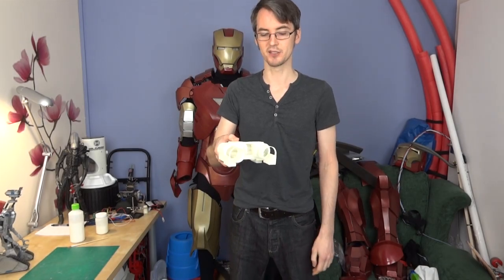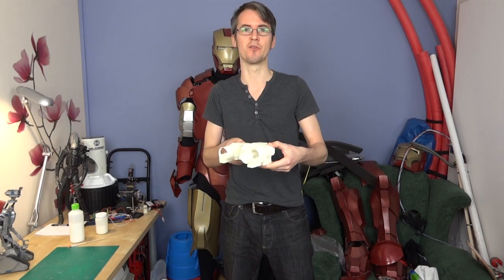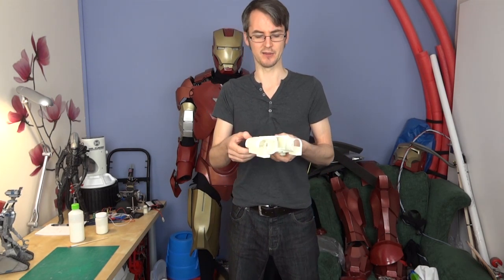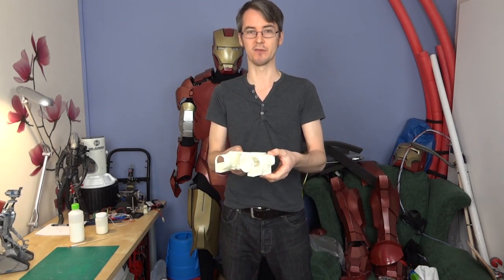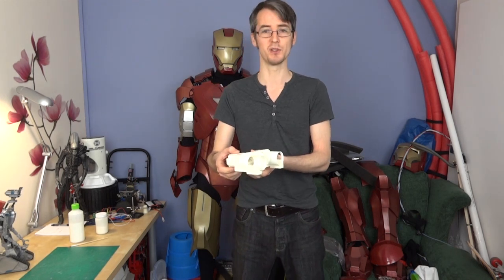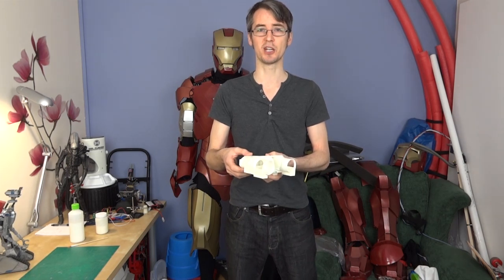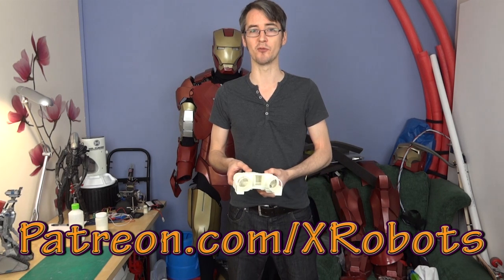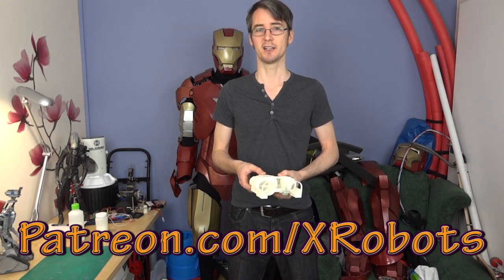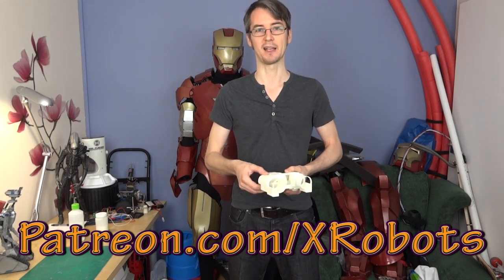I'm pretty happy with how that's turned out so far. Next time I'll be acetone smoothing and painting it. I fancy doing a slightly different paint scheme — the original Johnny Five was kind of grey, but I fancy doing a high-sheen silver. I'll need to experiment with various primers onto this plastic once it's been smoothed. Check out my Facebook page and subscribe to my channel for future updates. Also don't forget to check out my Patreon campaign for access to some exclusive rewards, including a live broadcast with me. That's all for now.